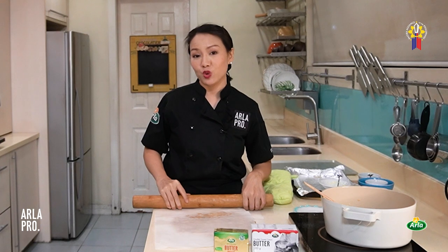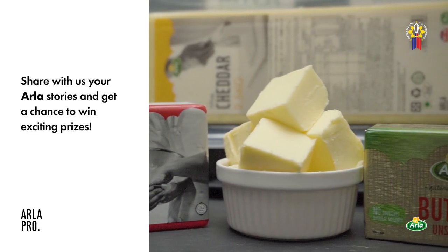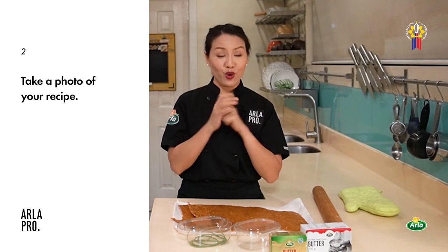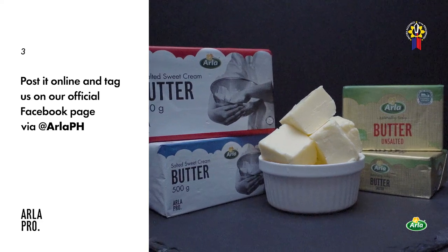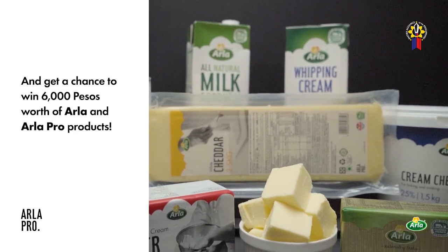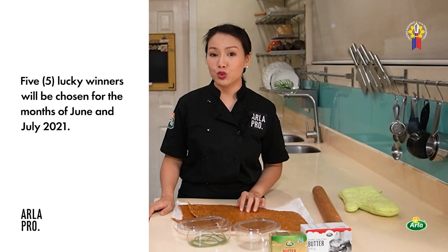While waiting for our peanut brittle to cool, for those who have a business — are you using Arla and Arla Pro for your dairy professional needs? Get a chance to win exciting prizes by sharing with us your Arla stories. Make your recipe using any Arla product, take a photo, and post it online. Tag us on our official Facebook page, Arla PH. Share your kitchen stories — why you trust Arla and Arla Pro for your dairy needs — with the hashtag MyArlaPro. Get a chance to win 6,000 pesos worth of Arla products. Five lucky winners will be chosen for June and July 2021.